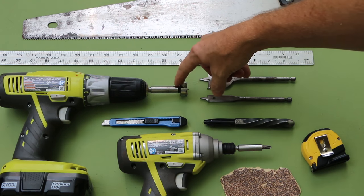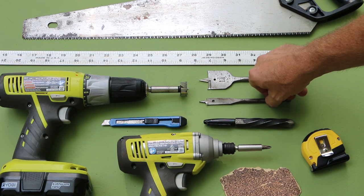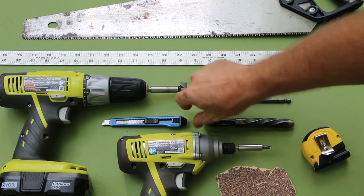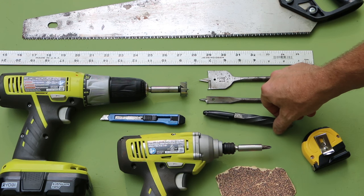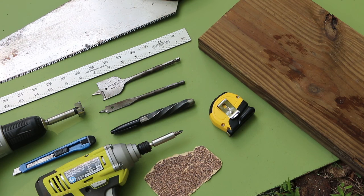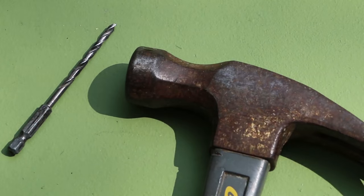In my drill I've got a Forstner bit, but you can use a spade bit of any size. A straight edge, measuring tape, some sandpaper, a box knife, and a twisted sharpie from Greg's Garage, or any marking tool will do. And a piece of scrap to serve as a cutting surface. A drill bit for pilot holes and a hammer.